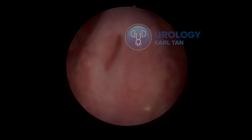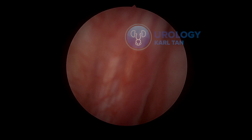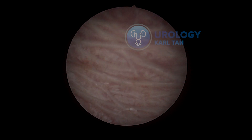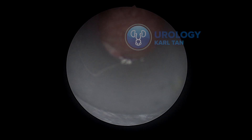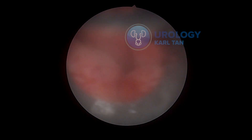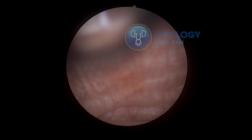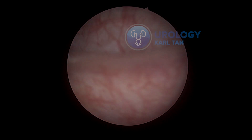This is a case of a 75cc prostate that I did a month ago. I've been using the continuous wave thulium YAG laser, the first generation one, since 2016-2017. I've devised a way to use a low power setting for this — I'm using 30 watts for the setting.